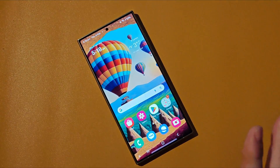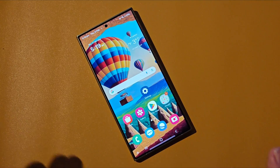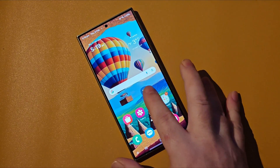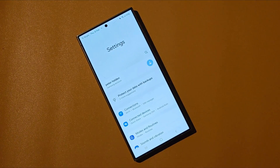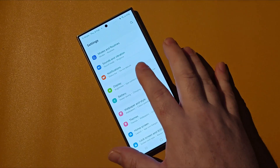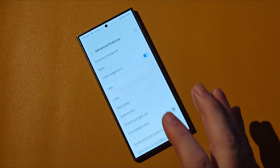That's only going to take a few seconds to actually do this. The first thing we need to do is open up the settings app. I've conveniently placed mine on the home screen — we'll just tap it open. Next, scroll down to Advanced Features and give that a tap.